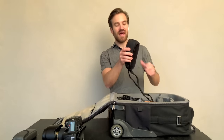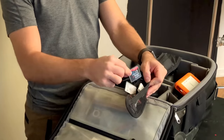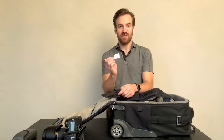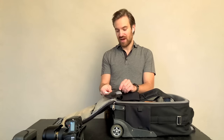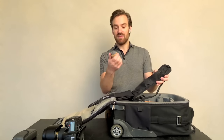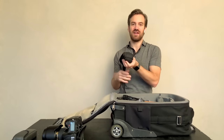Then I have my Black Rapid strap, which has a pocket with my SD cards and CF cards — these are soon to be no longer when I upgrade to the D850. I also have an SD card reader from Apple for the iPhone, which is really great when you're in the field and trying to get an idea of what you've shot so far. Black Rapid doesn't make these with pockets anymore, unfortunately, but maybe one day they'll come back. A lens cleaning cloth goes in here as well.